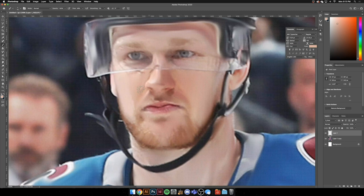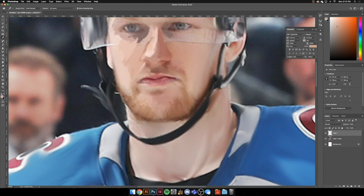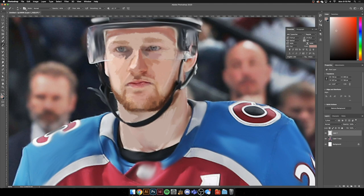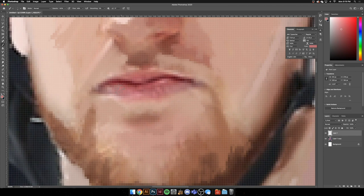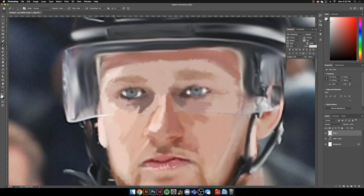I wanted to go in and do my own little process in Photoshop, which I like to call cheating digital painting. Basically, I smooth out the picture with a blur tool, and on my tablet I go through the face and jersey and smudge everything to give it a nice smooth texture. Then I go over with some oil paint brushes using colors I color-pick, so it gives the texture of painting — a really cool, gritty oil paint texture. It's simple and easy to do.